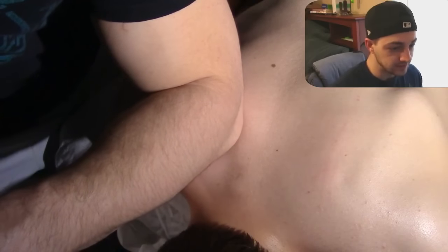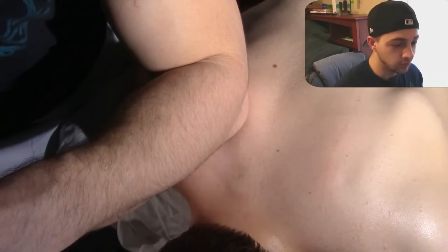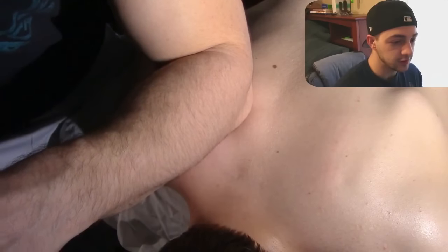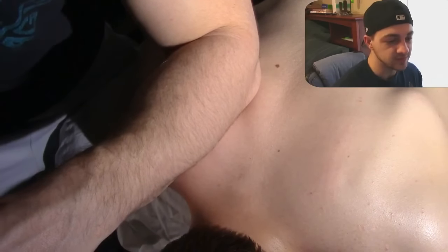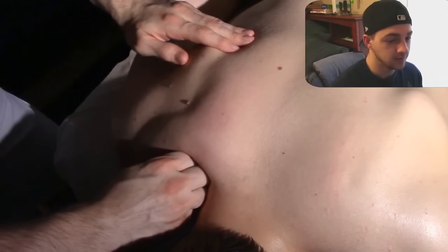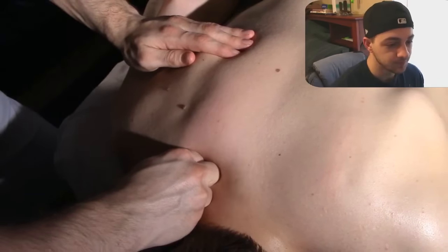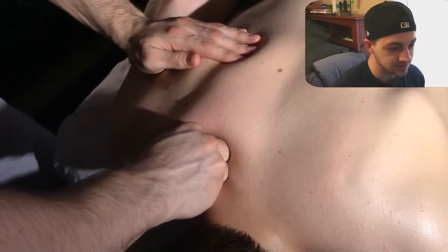A little bit more very deep tissue coming in with the elbow, and you'll see me hold here. That's a very good trigger point hold and attempt to release that very tight muscle knot. Really deep tissue here with the two knuckles — watch the muscles as they twitch back.